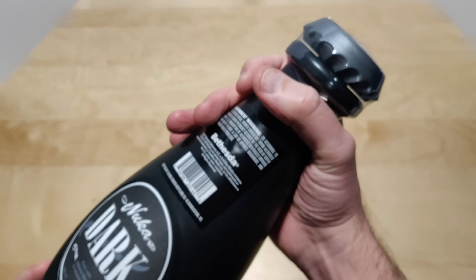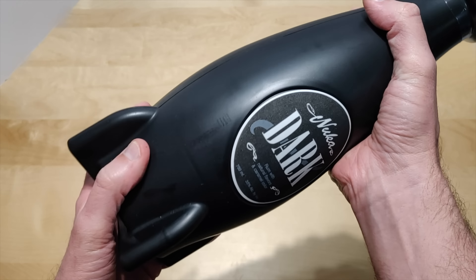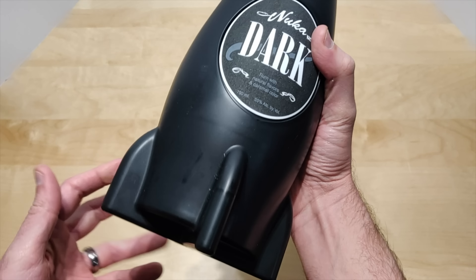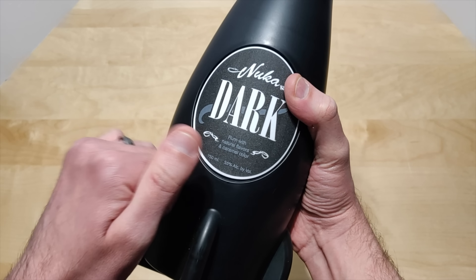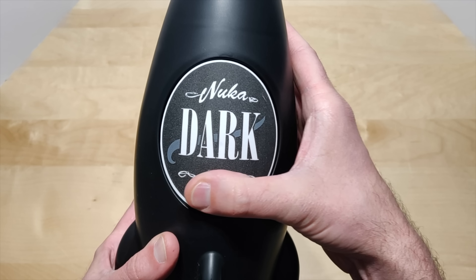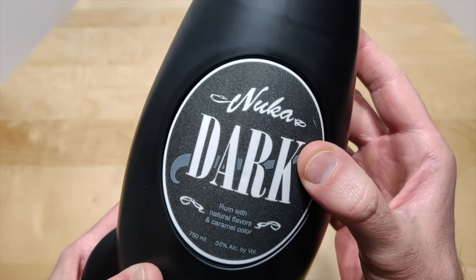It's plastic wrapped at the top, it is all plastic. The only glass that's in here is on the inside. It's got a soft label — it's pretty cool.